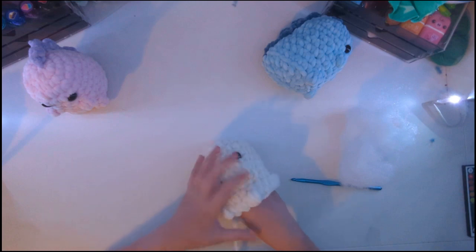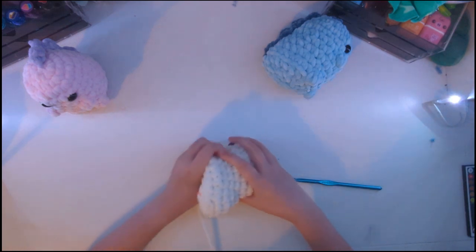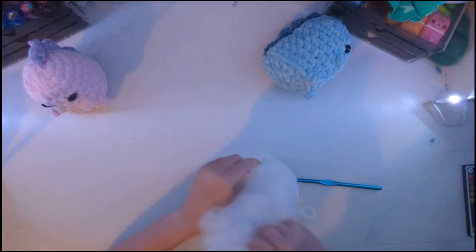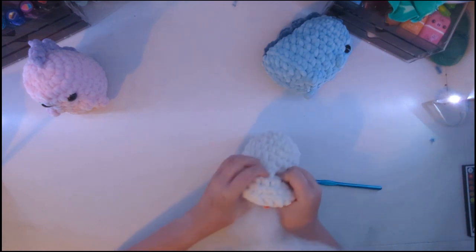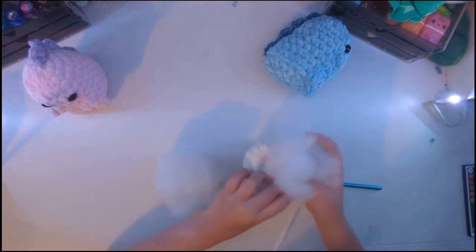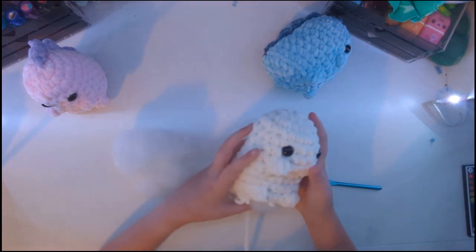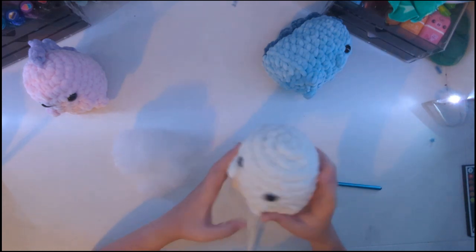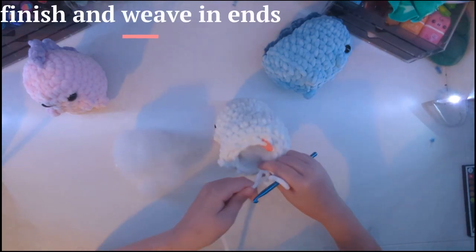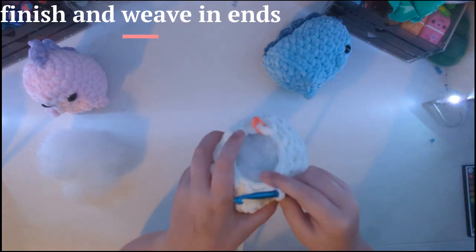Now we're going to stuff it. If you guys want to see me do another video and make even more of these, make sure to like and subscribe — or if you just want to see more cuteness, still like and subscribe. When you stuff it, pay attention because it depends on whether you want it to be nice and firm or super squishy. Now our little mashed potato is stuffed. We are going to finish up and I'll show you what to do when you get to the end — just stop when your stitches kind of start standing up.